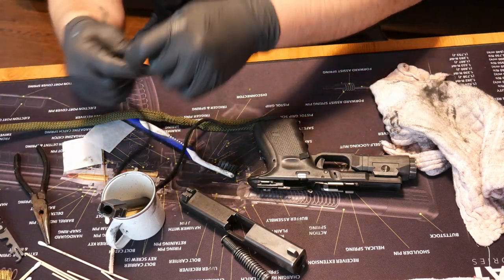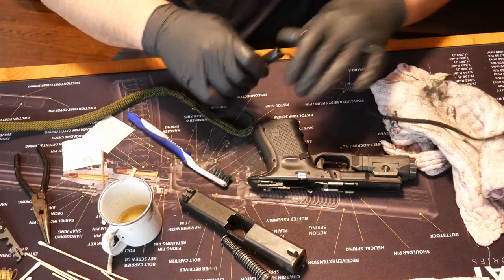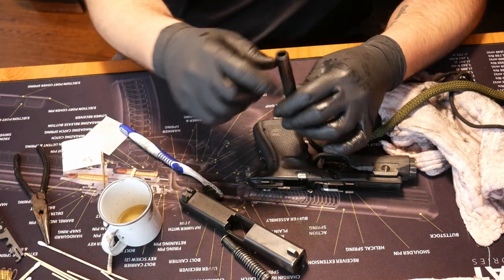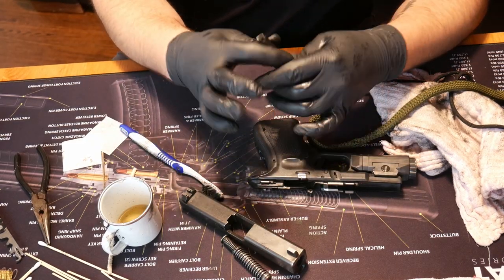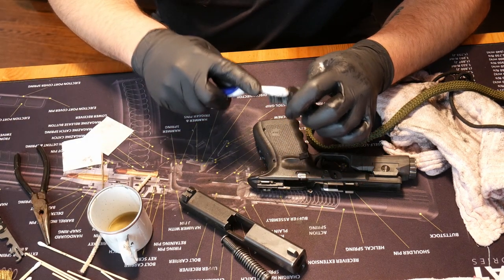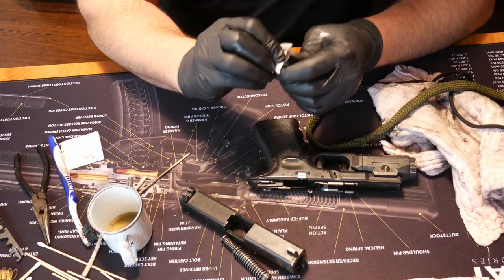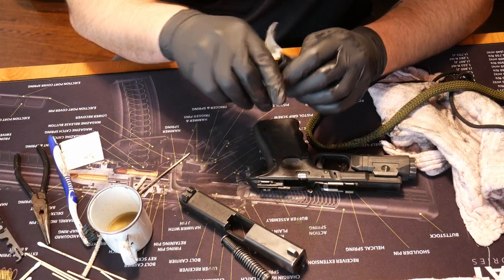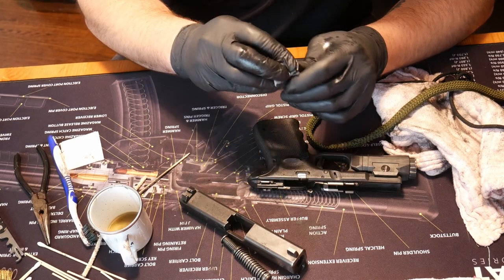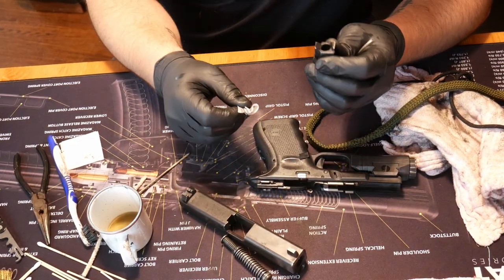I'll use a bore snake — you can find it on Amazon — and just run that through the barrel one time. Always go back to front. Don't go front to back — that would be bad. I also like to just kind of polish off the feed ramp here. For some reason that gives me personal satisfaction — reminds me that my gun has been cleaned recently. A nice bright shiny feed ramp. That's just personal preference. Nothing says you have to do that, but I would at least wipe it off.